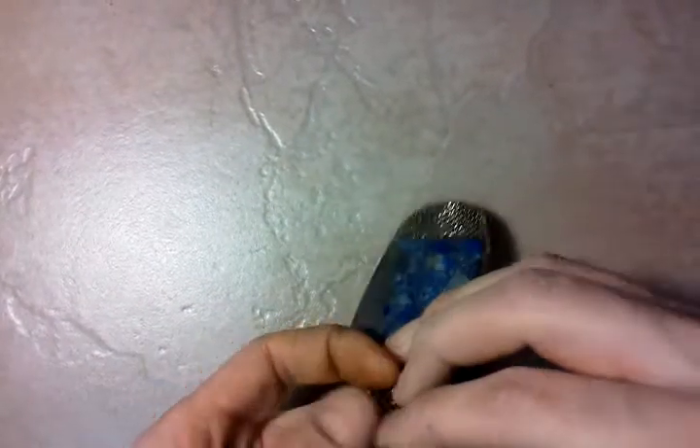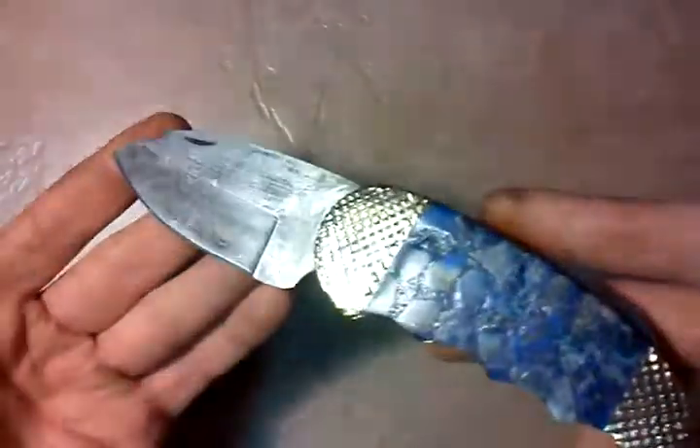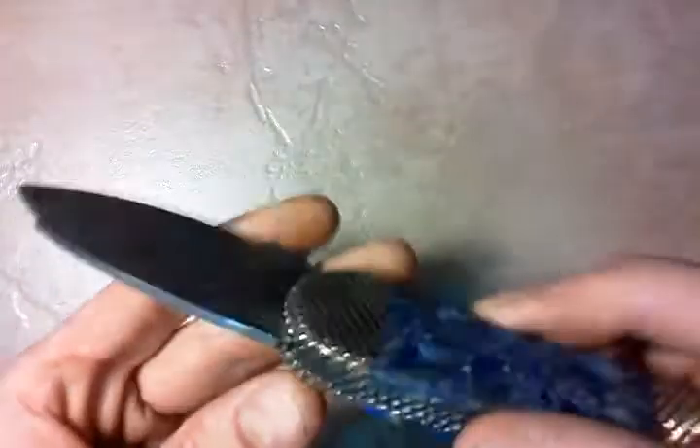Hi folks, Huckleberry here at Ghost Town Custom Knives. I just finished up a knife here for a customer. Pretty happy with it — it turned out pretty awesome.